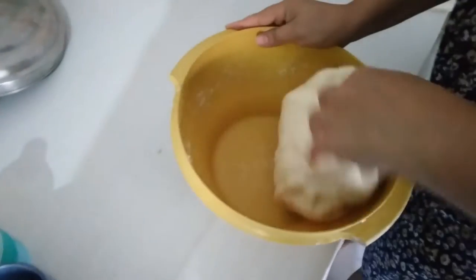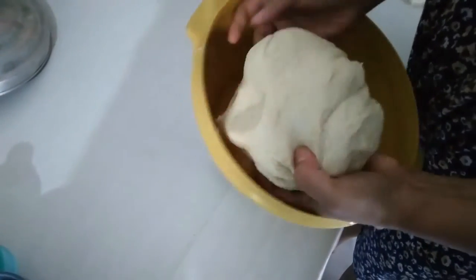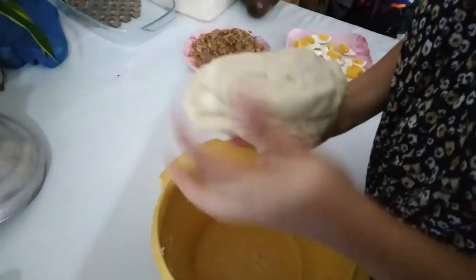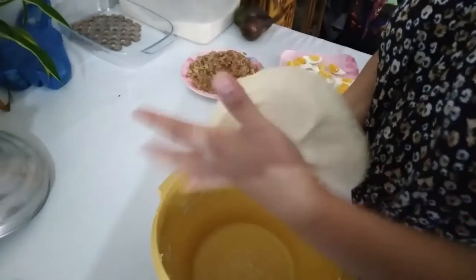Now, what are you doing? Now we need to divide the sandwich. Perfect. These also we can use for pizza.